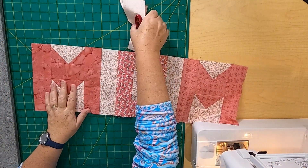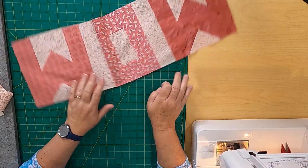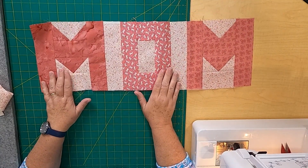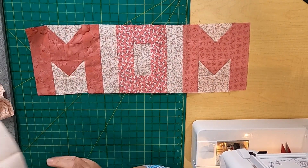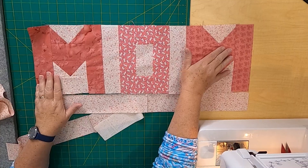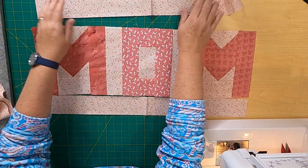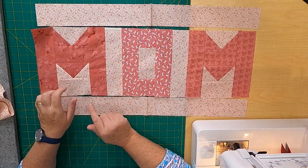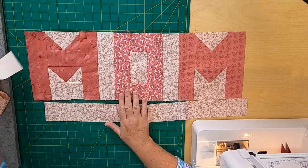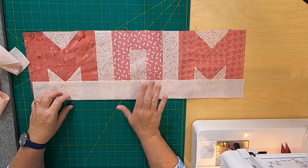Now you can really see it coming together — there's MOM! I just realized you could flip it and it says WOW too, if you wanted to do that instead. Now we're going to put on the long strips — those were the 26 and a half inch by two and a half inch ones. Fingers crossed they fit! Put one on the top and one on the bottom, and then the last thing is adding the 12 and a half inch strips on each end. Make sure to pin for a nice straight seam.